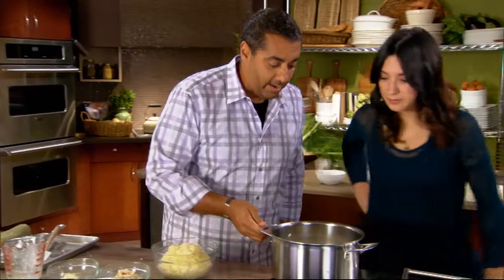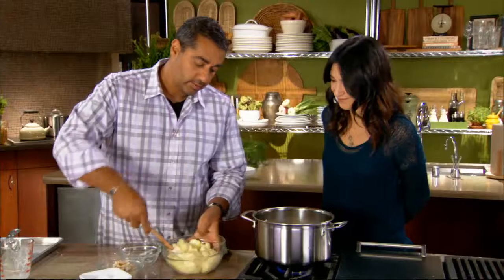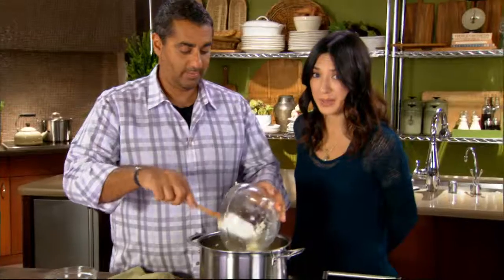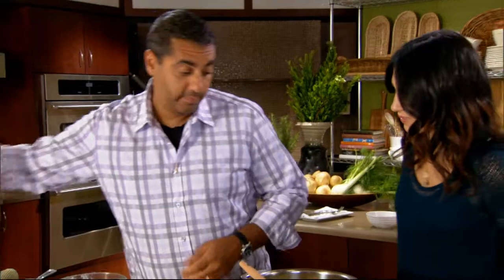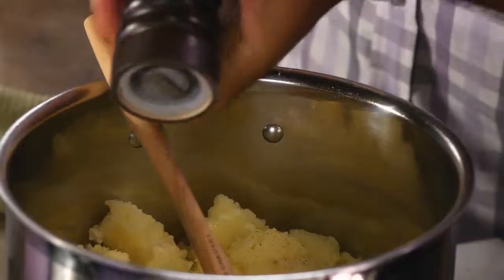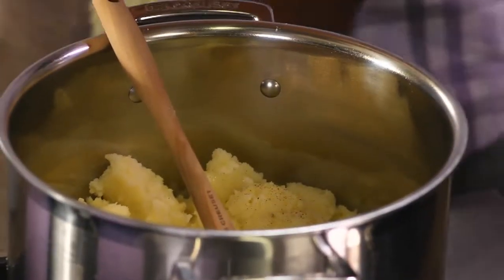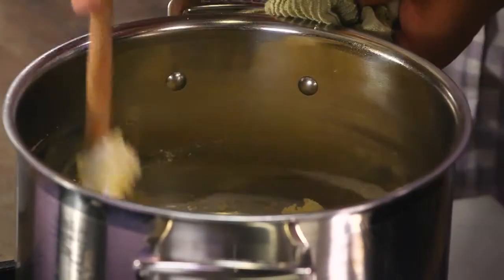Our cream is now up to a boil. We have our butter — go ahead and just add that in, we're going to put this in the pot. Butter, cream, and crab — sign me up. Potatoes take a lot of salt, so we're going to add a touch of salt and we'll add more as we go. Pepper. Then I'm going to put this on low and we're going to work this — just a touch more cream.